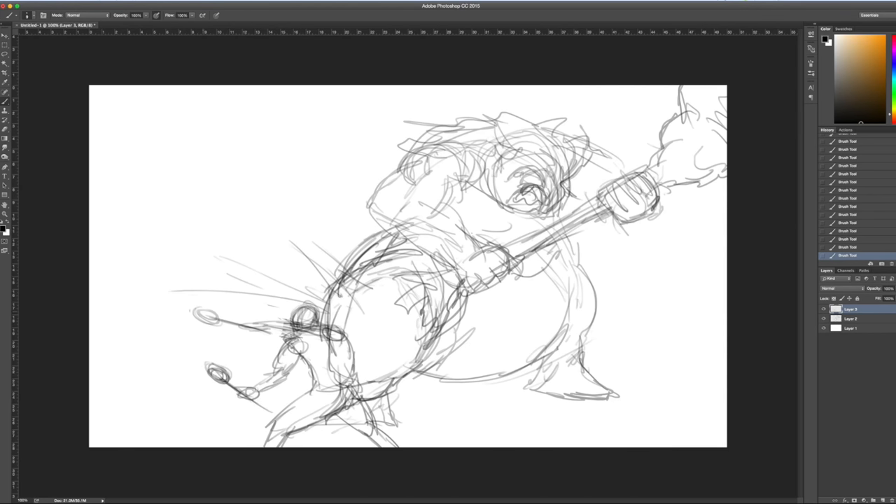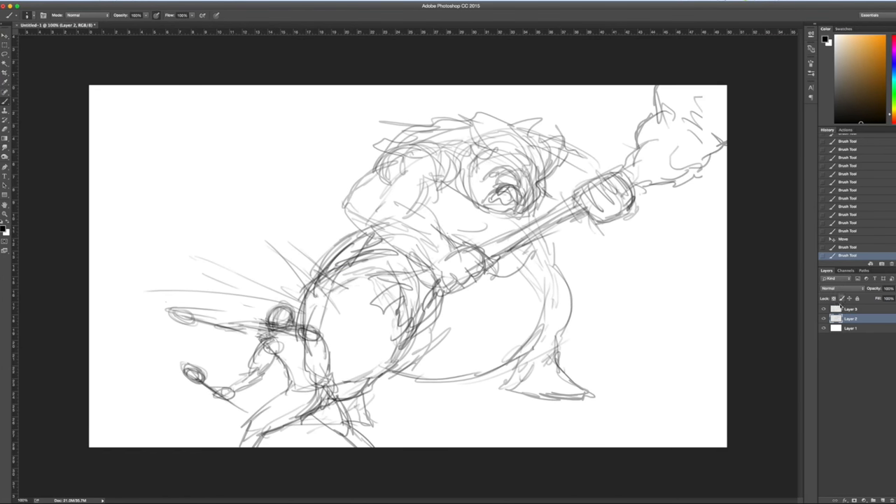I'm using Photoshop for my drawing software and I'm using a Wacom Bamboo tablet. I got mine for around $80 and I've had it for probably eight years or so. It's nothing fancy, but it works great and it gets the job done.